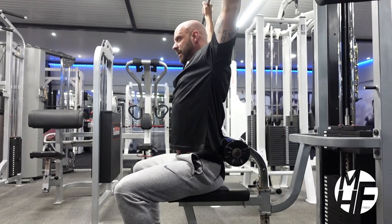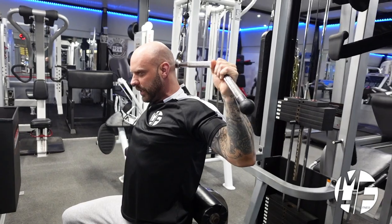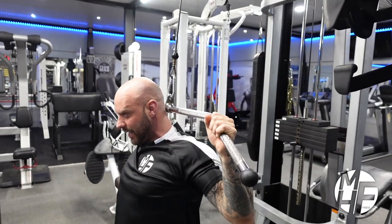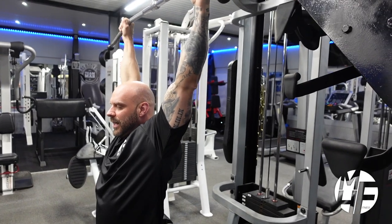What you're going to note is I'm going to drop my head slightly forward as I bring this down, bring my elbows back, and hold that squeeze. One of the things you've got to be careful of is going too heavy, because the risk of injury on this exercise is quite high. So please don't go too heavy — keep nice and strict form.